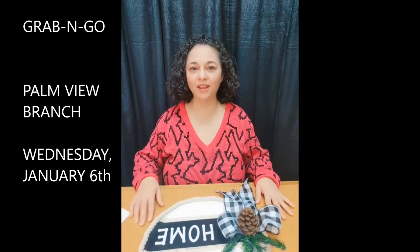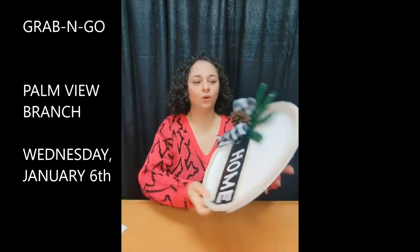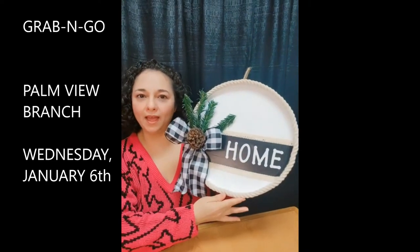Welcome back to another Grab and Go. My name is Noemi from the Palmview Branch Library and this week we're going to be working on the farmhouse wall hanger.